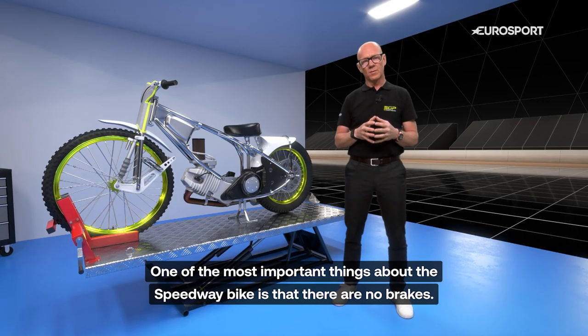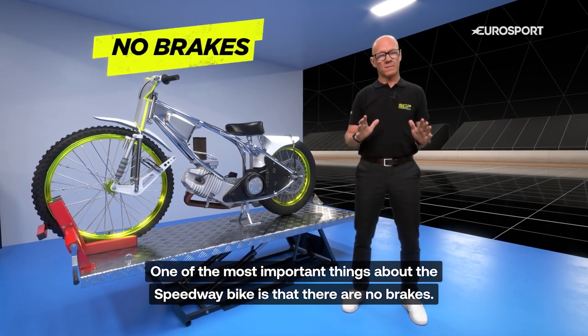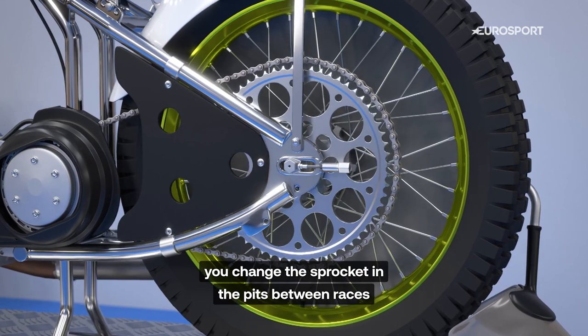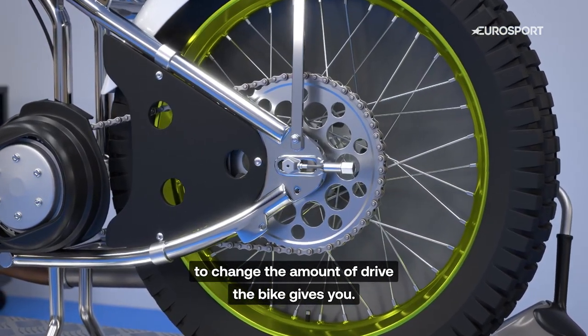One of the most important things about the Speedway bike is there are no brakes. The bikes have only one fixed gear. You change the sprocket in the pits between races to change the amount of drive the bikes give you.